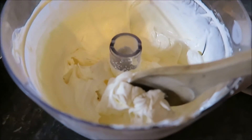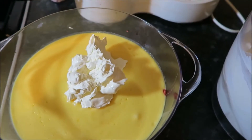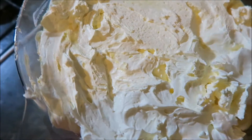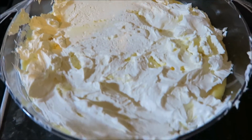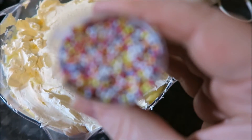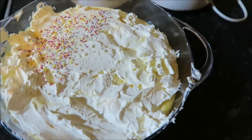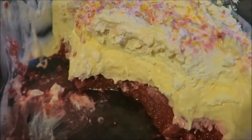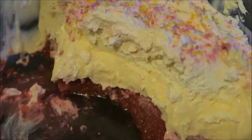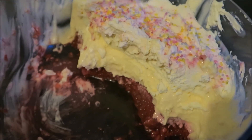I'm scooping lots of cream on top and spreading it around to make it look fancy. I've dolloped it on a bit messily, but it doesn't matter — it's going to get messy anyway. For the final touch, I'm sprinkling rainbow hundreds and thousands all over to make it look very fancy. See you next time!